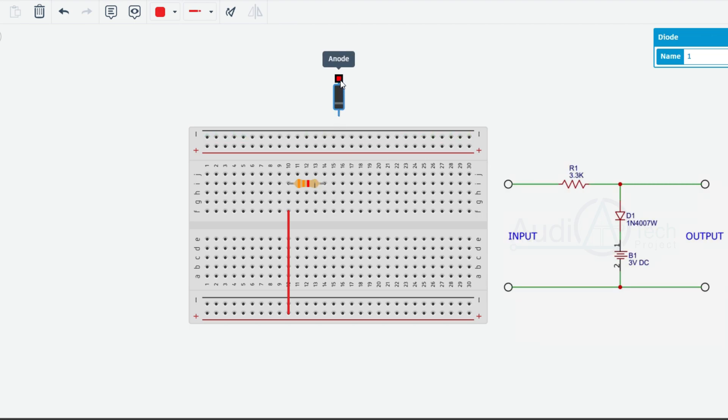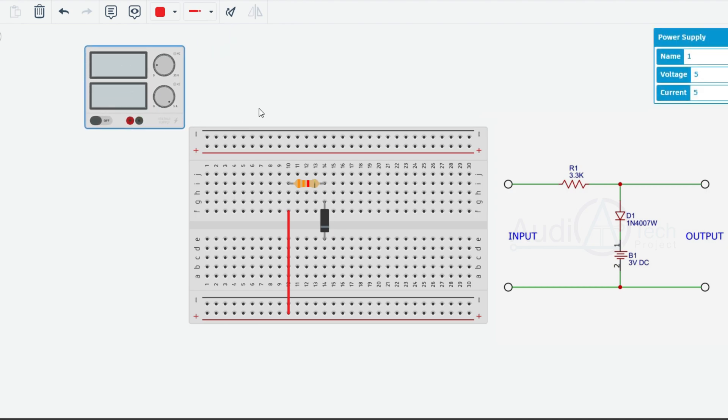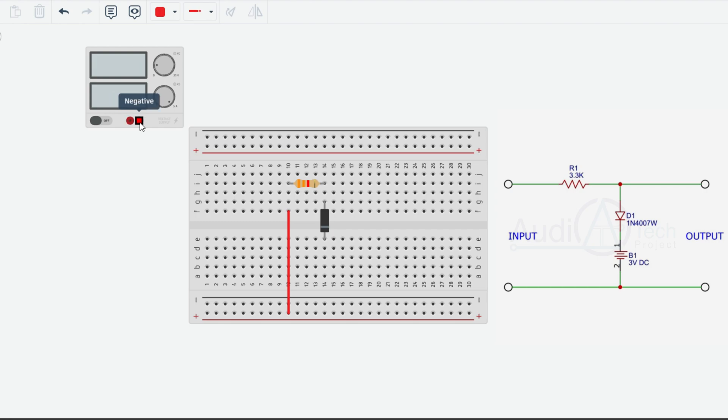That's the diode and the resistor connected to terminal 2. Then we connect to the terminal 2. Now we have a new connection — at this new level we need to add 3 volts. Let's check the output waveform. In the power supply, we have two wires — the positive and negative. We have a connection in the common negative section.